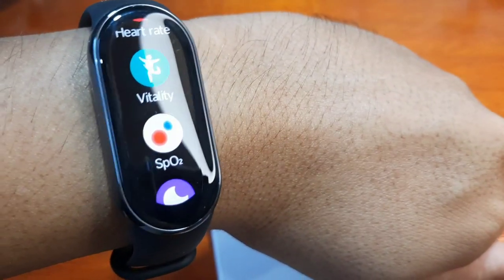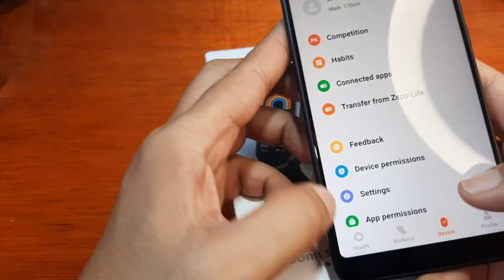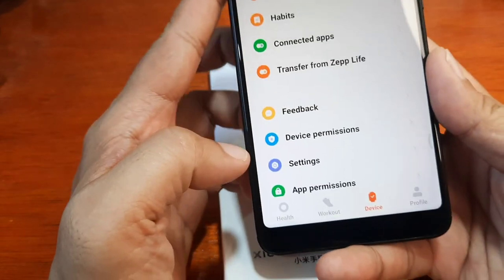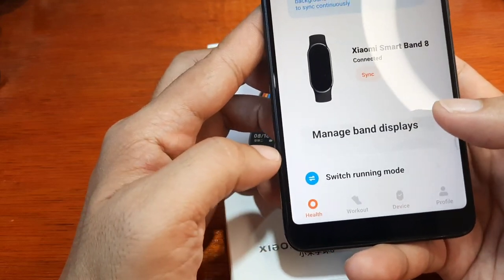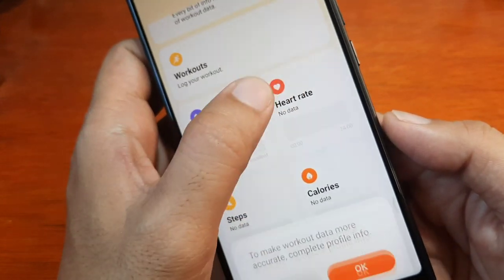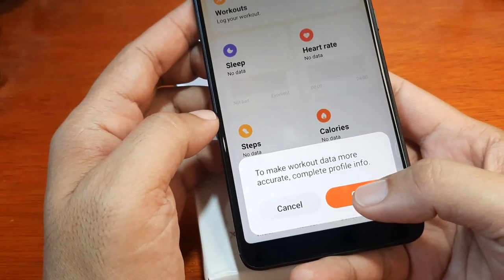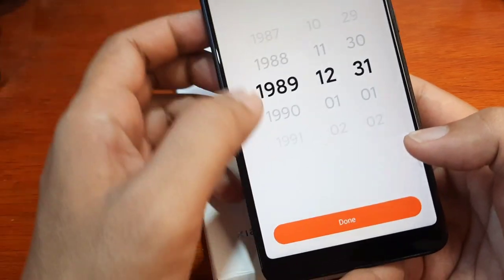For the details of our health, let's check it on the device. On the bottom part we have workout, device, profile, and health. Let's tap on health and see if we have the details. It's asking us to complete profile info — let's skip this for now.